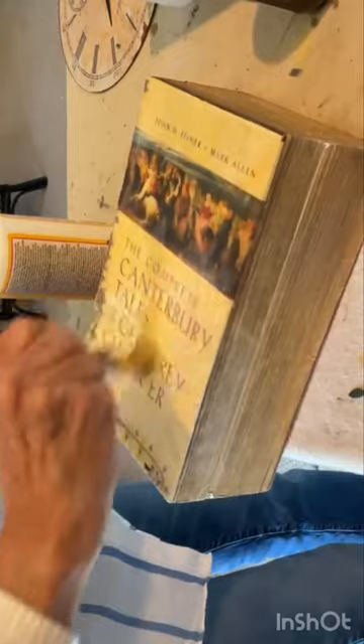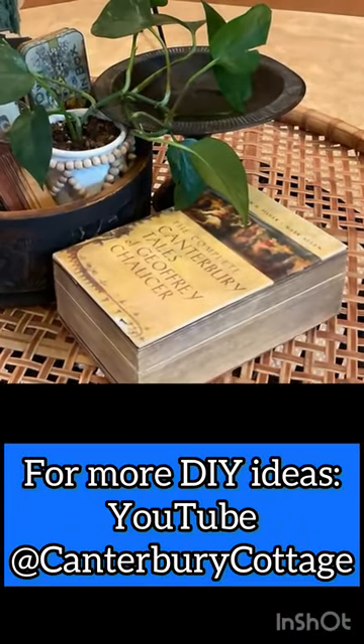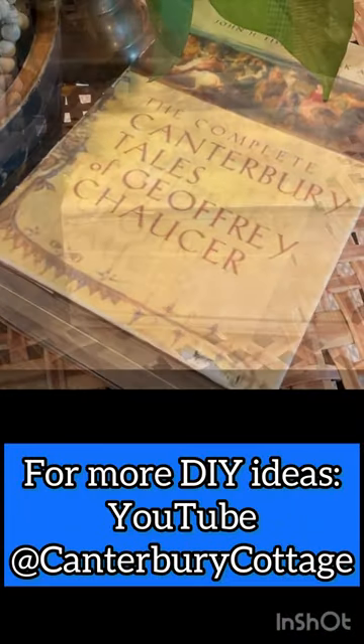Lastly, apply a top coat of Mod Podge to seal and protect the paper. This makes a great place to hide remote controls.